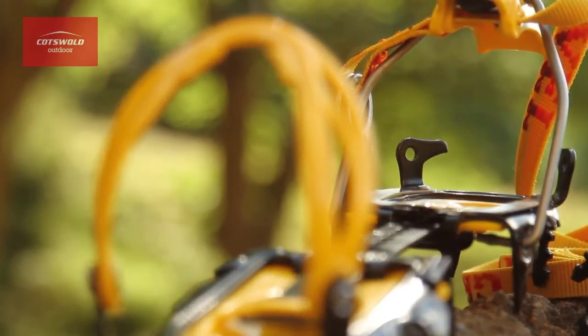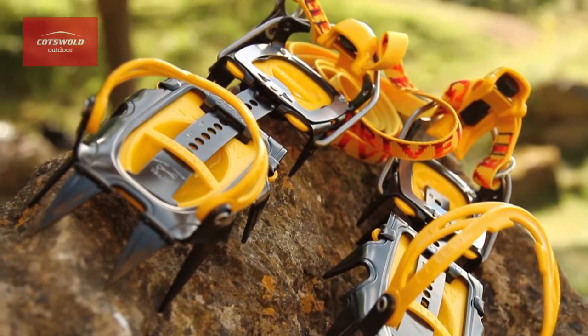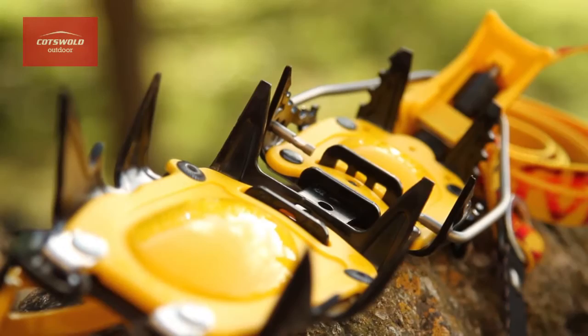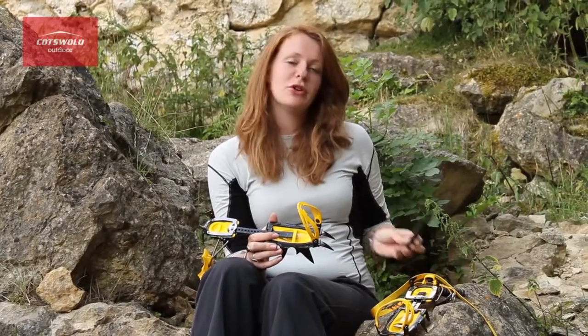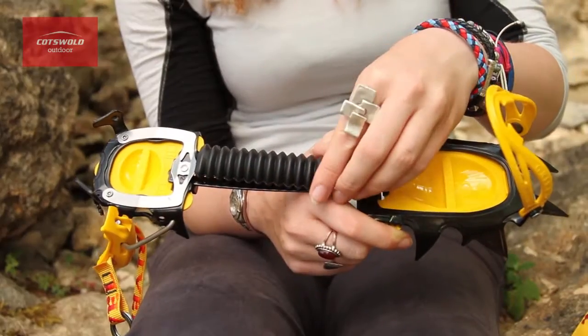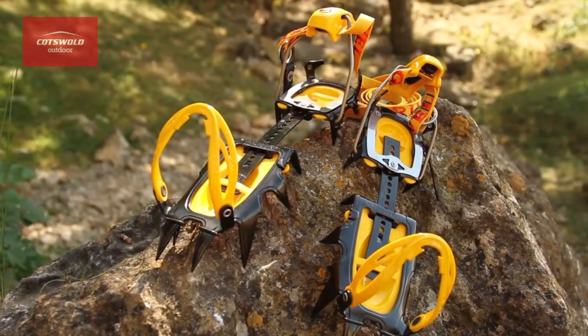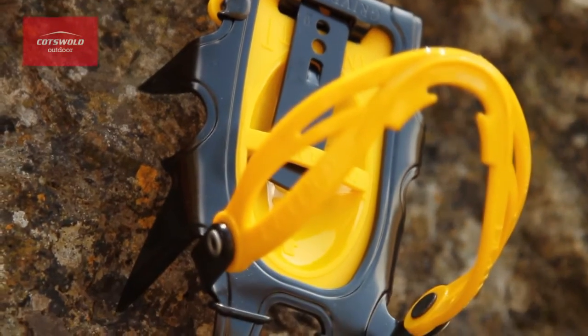These crampons are great for anyone who's into general mountaineering, alpinism, mixed ice and rock routes and the occasional moderate waterfall route. Additionally, there is a pair of accordions that come with these crampons. The Gravel G12 pneumatic crampon is perfect for those of you that want a lighter, well-balanced crampon.